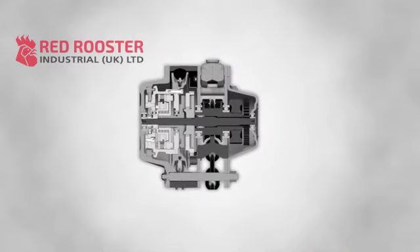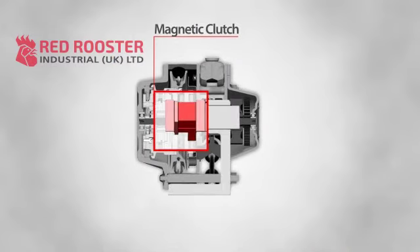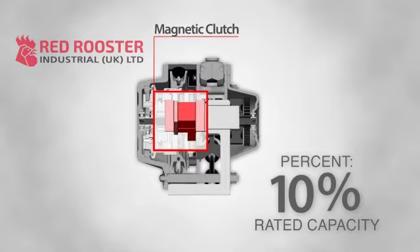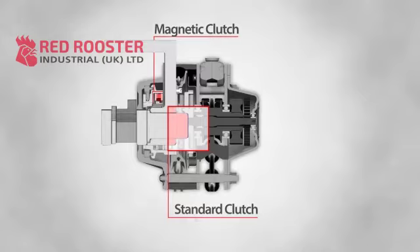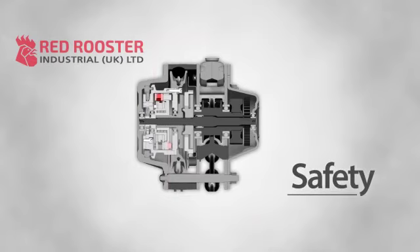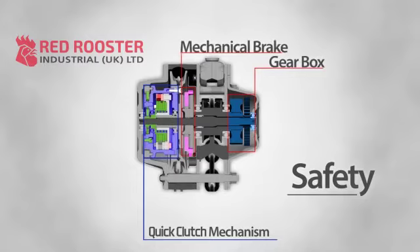In an unloaded or lightly loaded state, a magnetic clutch is activated allowing the hoist to be operated in high-speed mode. Once a load heavier than approximately 10% of rated capacity is applied, the magnetic clutch releases and a standard clutch engages. The hoist will now operate in standard speed mode. Rest assured that this hoist is designed for safety. The quick clutch mechanism is external to the gearbox and separate from the mechanical brake, ensuring independence from your hoist's most important safety features.